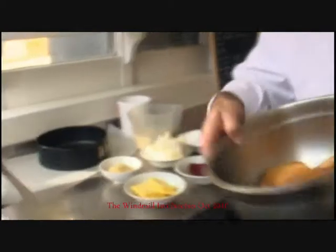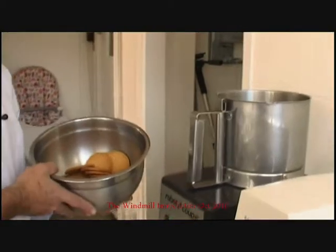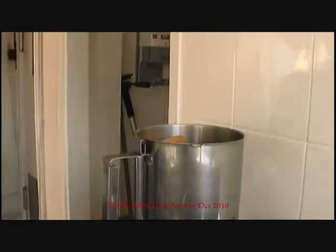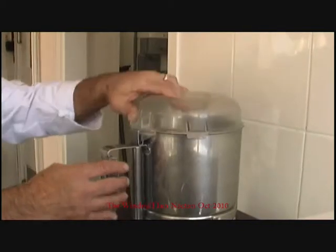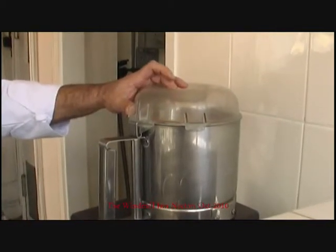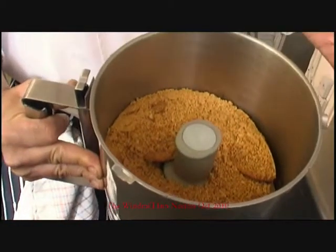Now we shall begin. First thing I'm going to do is blitz my digestives. These have got to be blitzed up into a fine powder. For this I'm going to use my blitzer. I'm going to pour these in here, lid on. So as you can see I've got them all blitzed up and they're going to go towards making my base. Now I've got my digestive biscuits ready for the base.